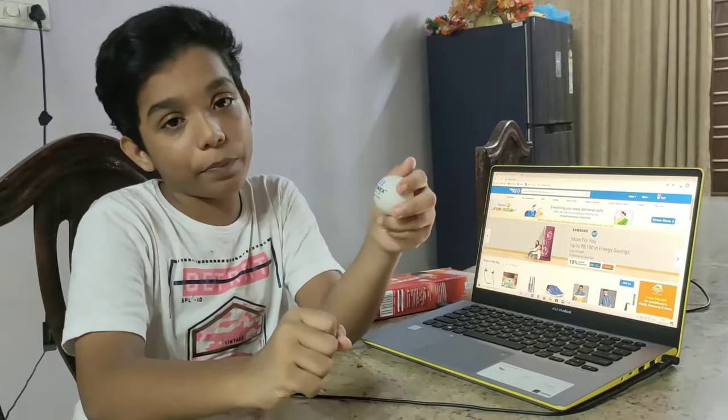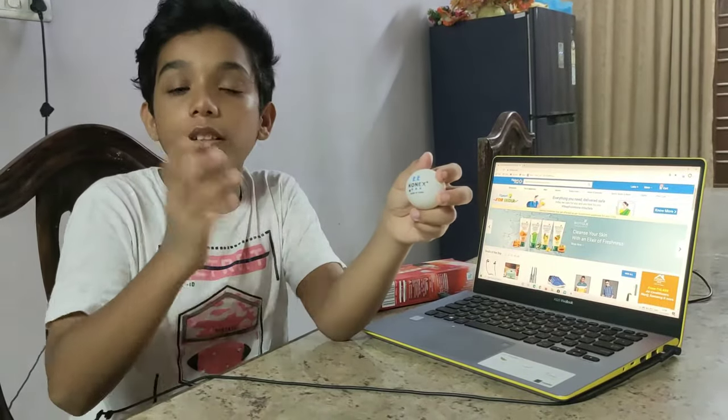I'm going to show you the slow-mo video of this bounce of the Connex and the DHS ball.